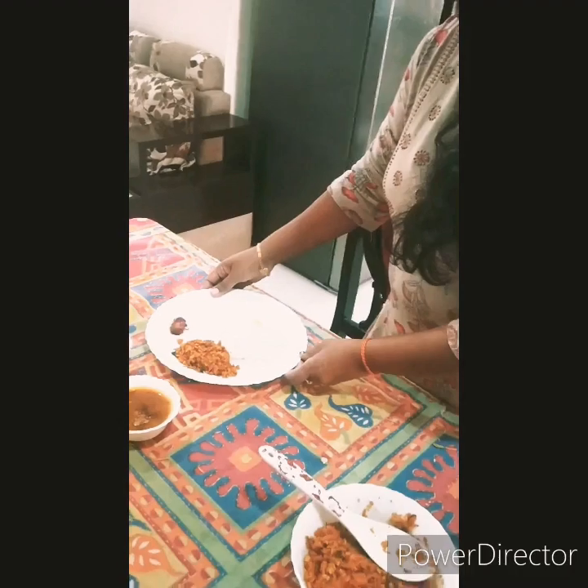So this is my recipe. Hope you all like my video. If so, do try it, share, and also subscribe. Thank you.